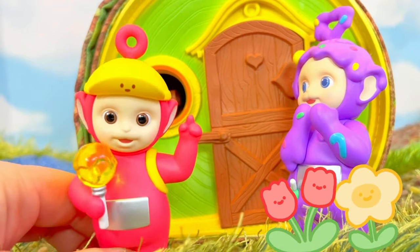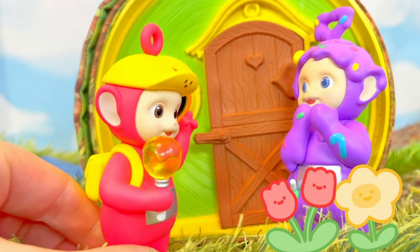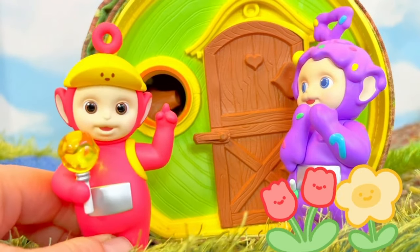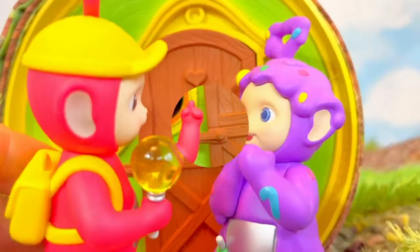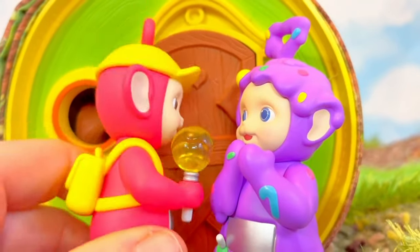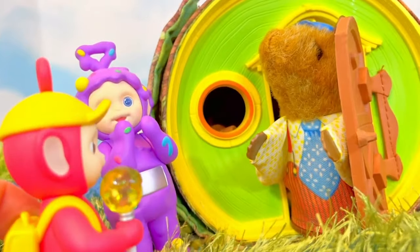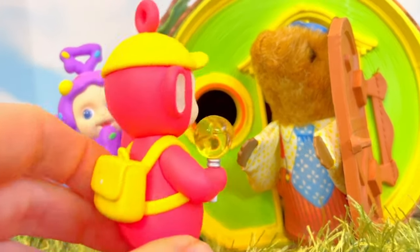Welcome to Tiny Treasures! Today Poe and Tinky Winky are visiting the log house because their friends need some help! Knock, knock, knock, knock! It's the squirrel family! Hello Daddy Squirrel!